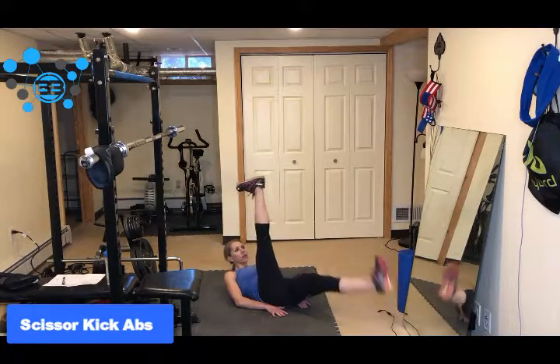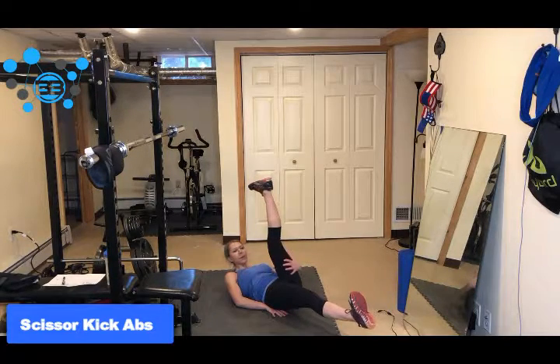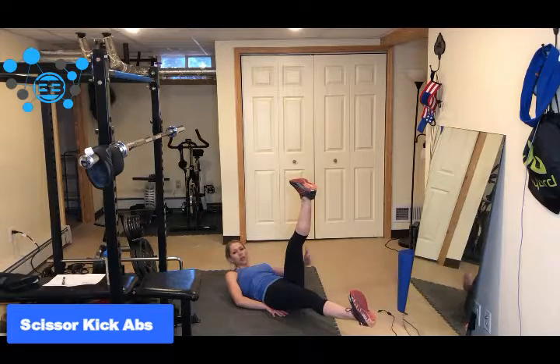If you feel like you don't have the flexibility in the leg that is up because maybe your hamstrings are a little bit tight, just reduce the range of motion here.